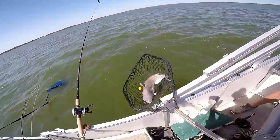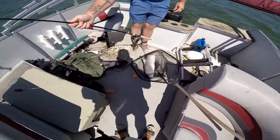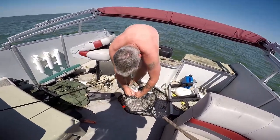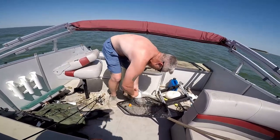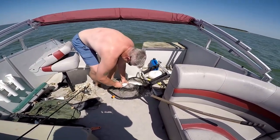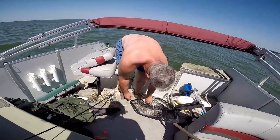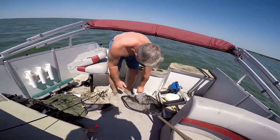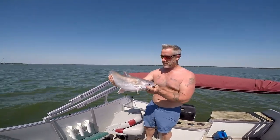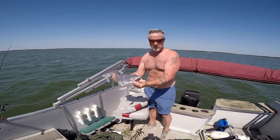Got him. Nice blue kitty kitty. If you want some fillets you can keep him. And now for the slime time — snail trail under the nose. That's two good ones. We had a third one; it wasn't as big as that one. Seems like these back rods keep getting slammed.